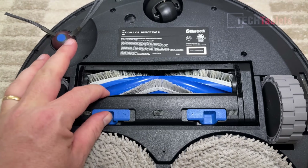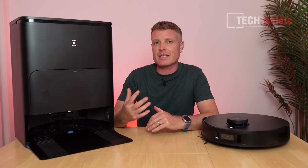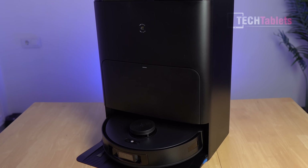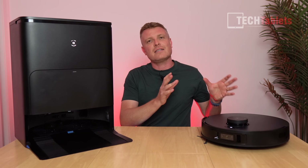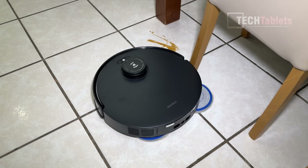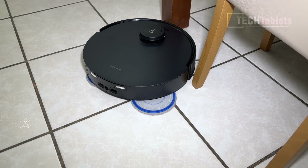The brand I'm talking about is Ecovacs — and by the way, this video is sponsored. The model is the Ecovacs T30S AI, because yes, it does have AI. It's 2024 and everything's about AI, right?